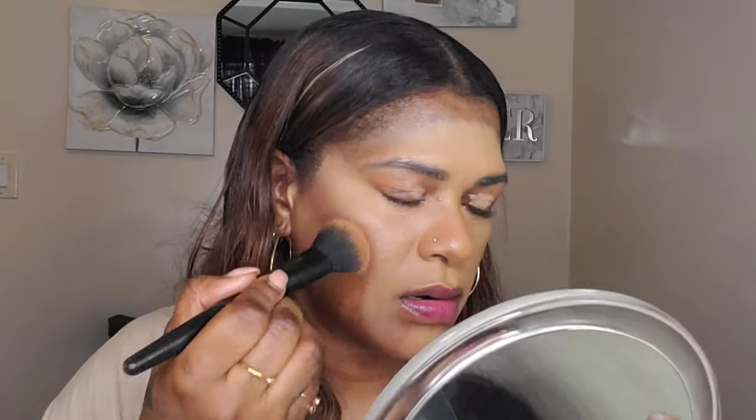I want to soak up any excess product because I'm not wearing any powders today. I'm going to take my ColourPop No Filter Concealer in Rich 75 — I think they changed the name of the colors — and use that to contour my face. I have some on the back of my hand and I'm distributing it nicely on the brush so it's even, applying it to my contour area and my nose as well.